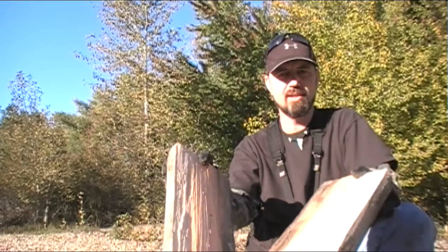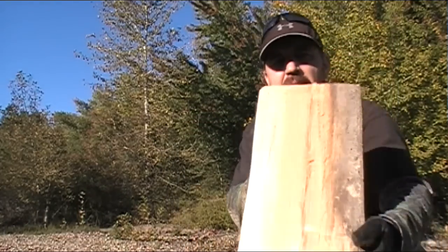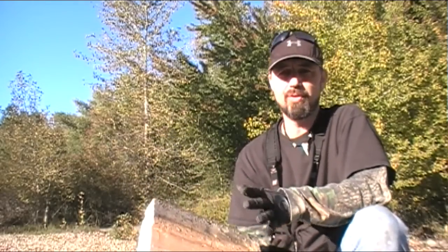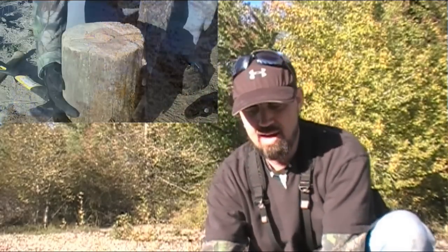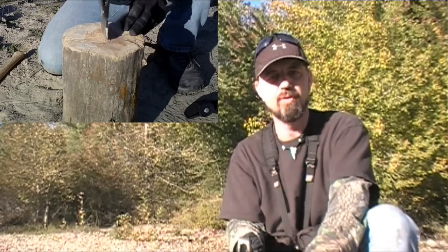We have got the first cut made and our log split in half. One quick point: the interior of this wood is absolutely bone dry, even though it has been raining out here for two or three days straight. This is one of the benefits of this type of fire design — you are actually getting into the wood that is nice and dry, which is going to get you a good fire going really quickly. Now that we have got it cut in half, we are going to cross cut it and make another cut to get all four of the quarters we need.